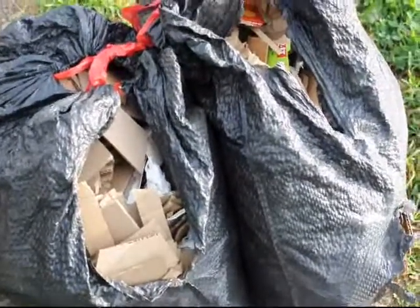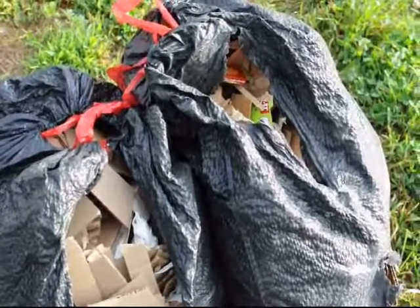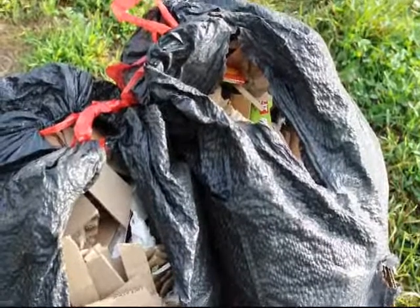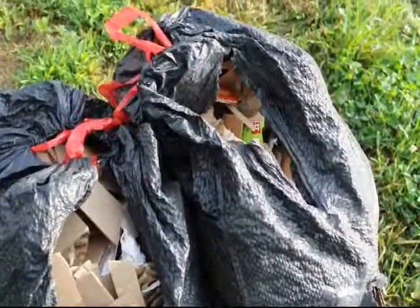We save our scrap pieces of cardboard and paper for our burn piles. We put them in plastic bags and then when we're ready to burn the burn pile, we bring out our trash bags full of paper. It really gets a good fire going quickly.